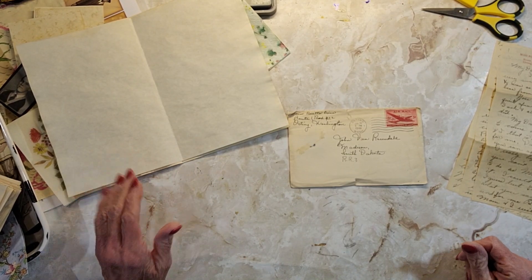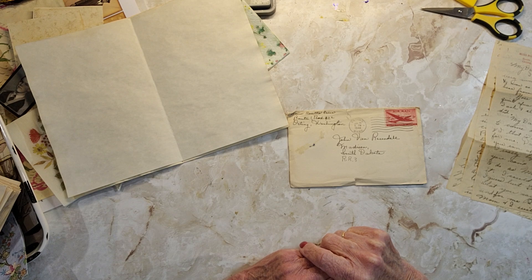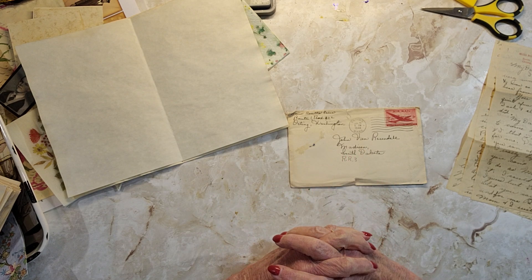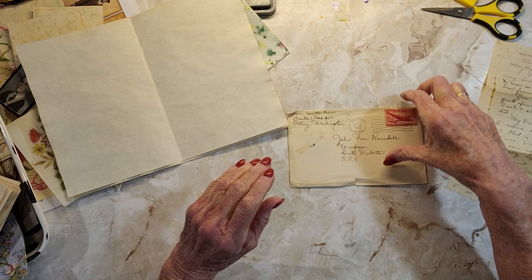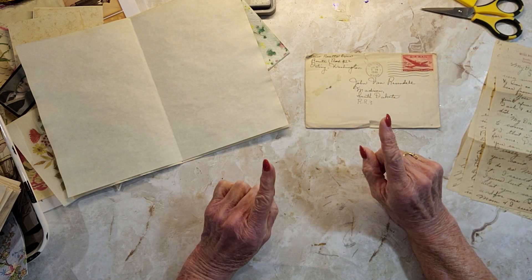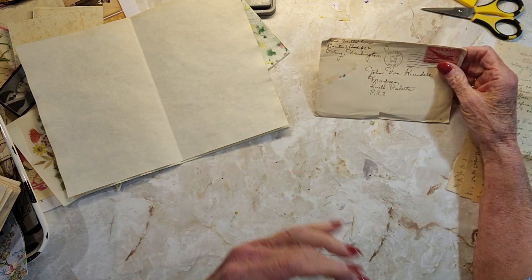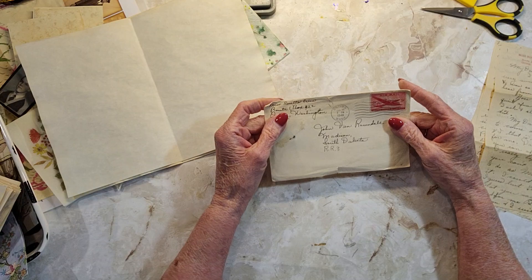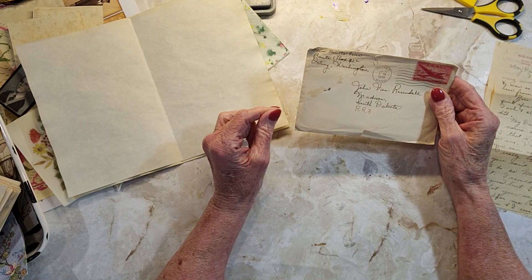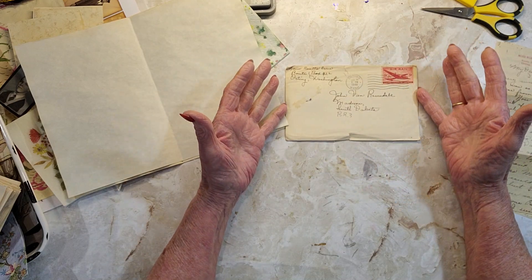Hello everyone and thank you for stopping by my channel. Today I'm going to be working on something grungy which I'm following Tammy at Lou Fru Fru Studios — I'll put a link so you can go check hers out. She had used an old envelope to make this piece of ephemera and I didn't have any vintage envelopes.